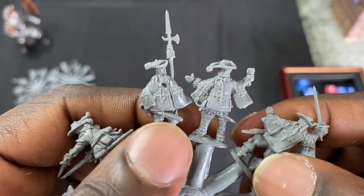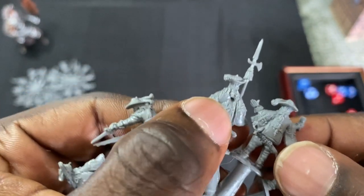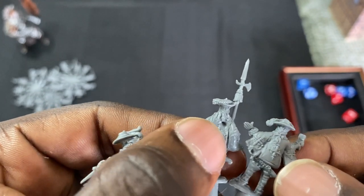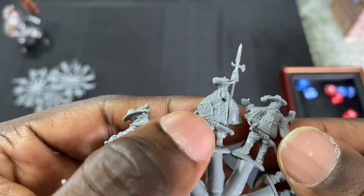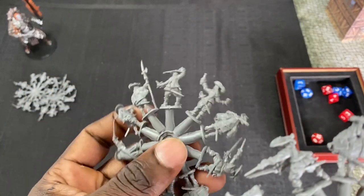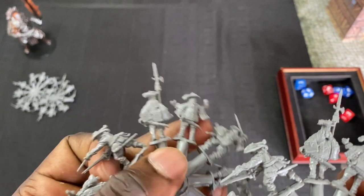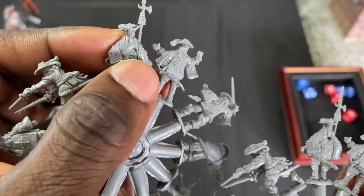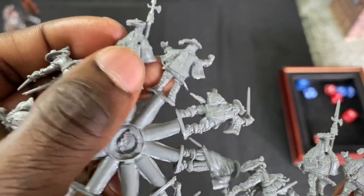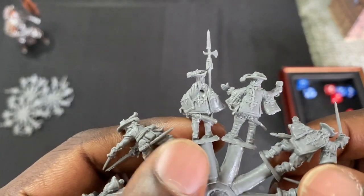There's something going on with this model here — looks like an ejection point, or maybe something goes there. Checking the other ones — yeah, this is going to be like this on all the models. Not a big deal.